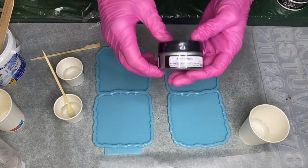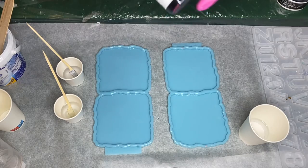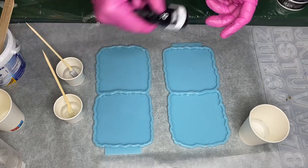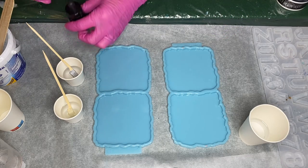The next pigment she'll be using is also by Just Resin in the shade Aluminum, and she has some acrylic ink in the shade Carbon Black which she'll be mixing into the Aluminum Pigmented Resin.